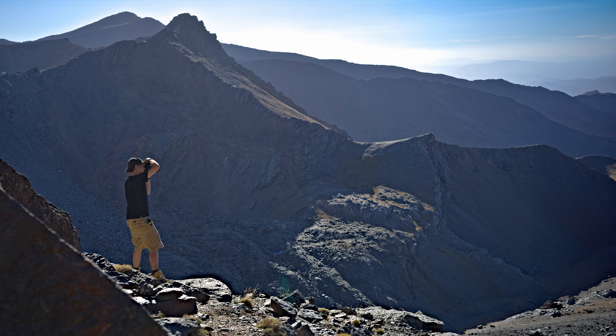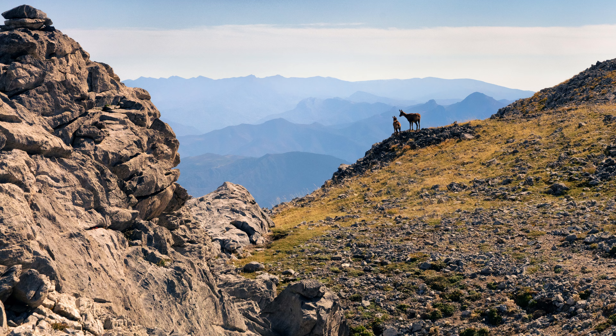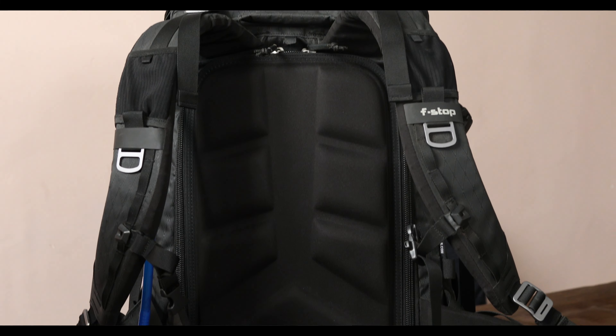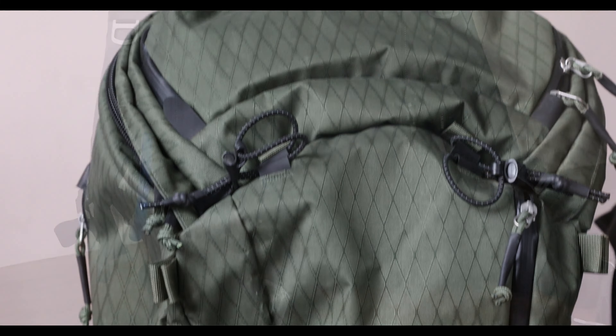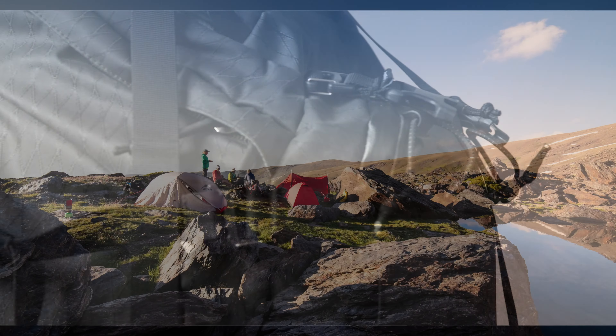When I moved to Spain and started venturing into the mountains and the deserts frequently, I realized that something had to change. So three years ago, I sold every bag I owned and I bought two mountain bags from a company called F-Stop: the F-Stop Tilopa 50 litre and the F-Stop Ajna 35 litre.